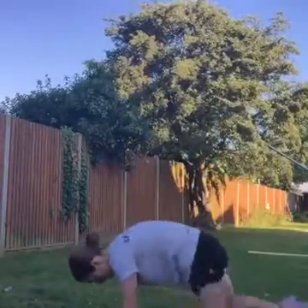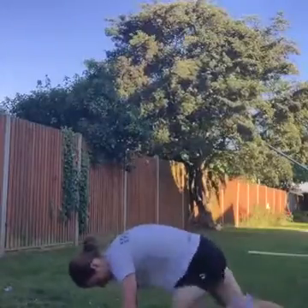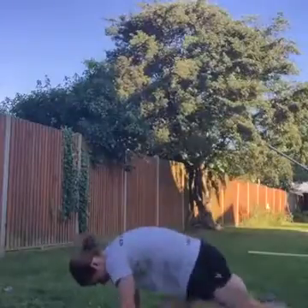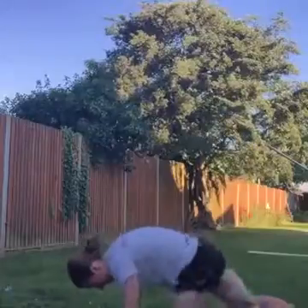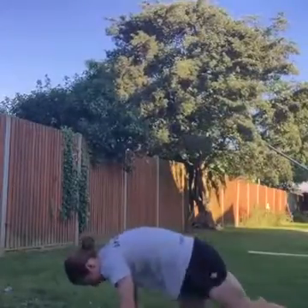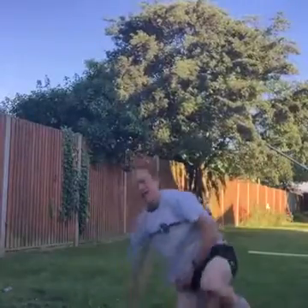Mountain climbers — go! Pump those legs, back and forth, come on, drive them. Pump, pump, pump. You got this guys, come on, we're in it together. Keep going. Excellent work. Next one is press-up, so we're ready, three seconds.